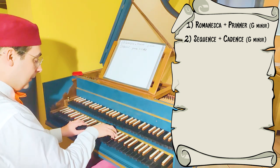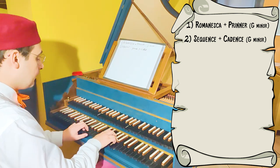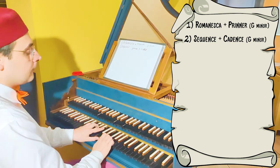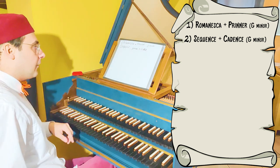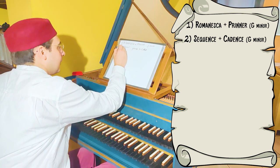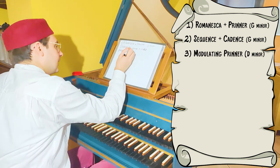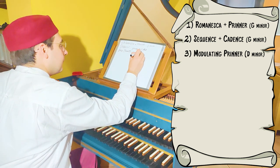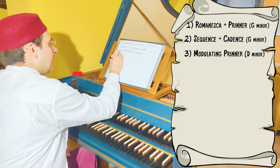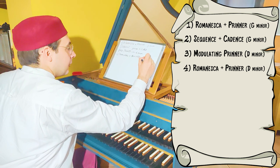We are at this point now. Then we have a modulation — a modulating Prinner — that takes us to D minor. And then we play the Romanesca plus Prinner in D minor.